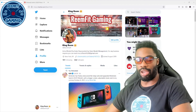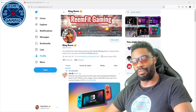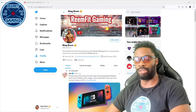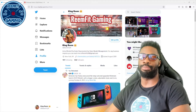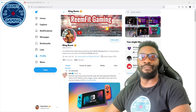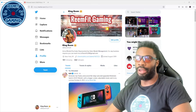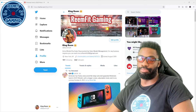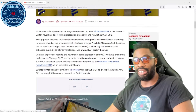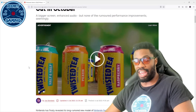I would have loved an upgrade too, but we're talking about Nintendo here. Nintendo has a loyal fan base which means whatever they put out people are going to defend it and buy it. The upgrade consists of a screen that's bigger by about 0.7 inches and better audio.